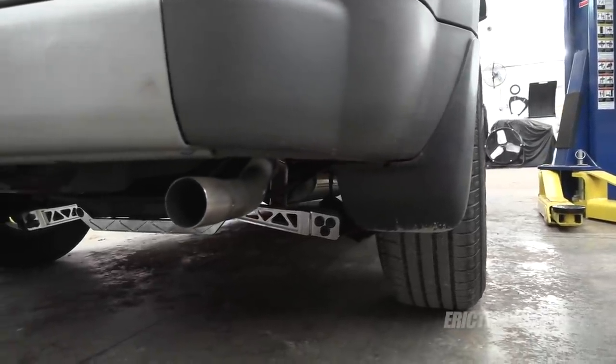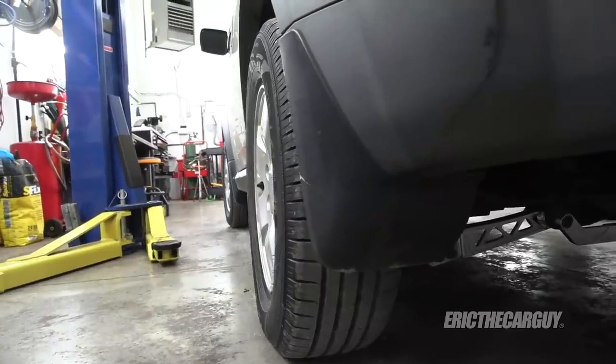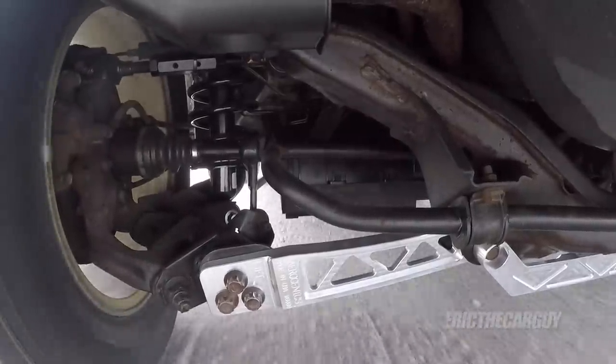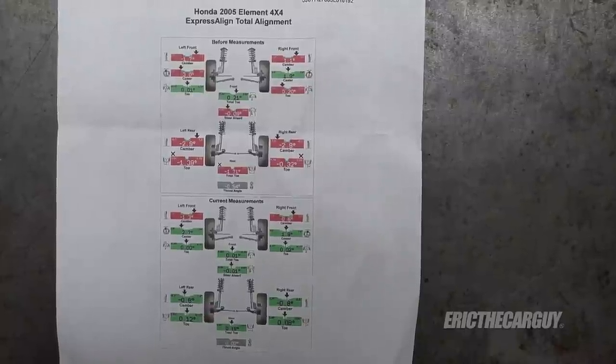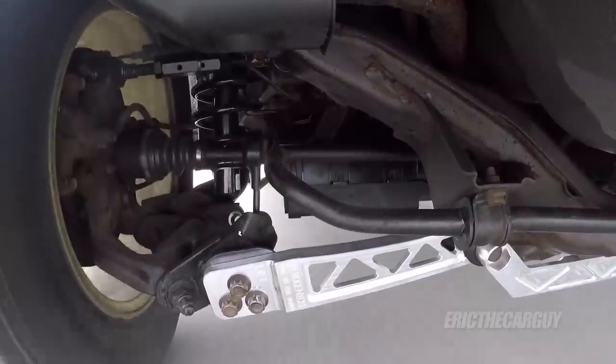I just got back from the alignment shop and things are looking very good — adjustable upper control arms for the win. Here's the other side. Just driving around it already feels better — like way better. Now that the alignment's done the steering wheel is straight, which is nice. It doesn't feel so squirrely either because the alignment in the rear was way off — let's just say way off — but now it's where it's supposed to be.